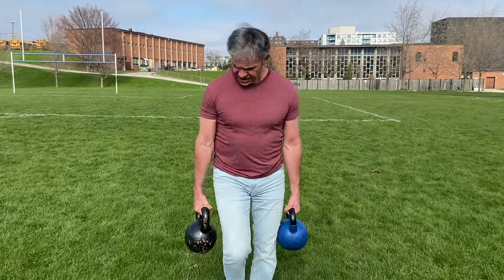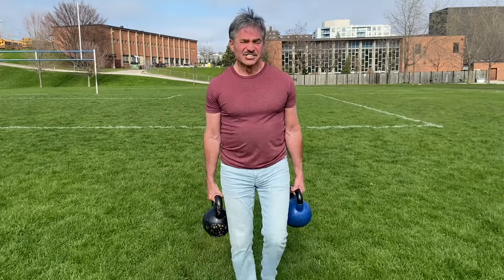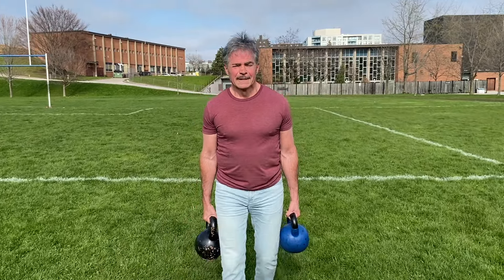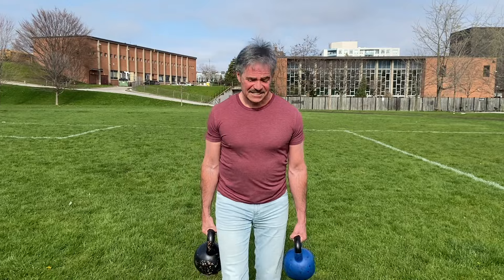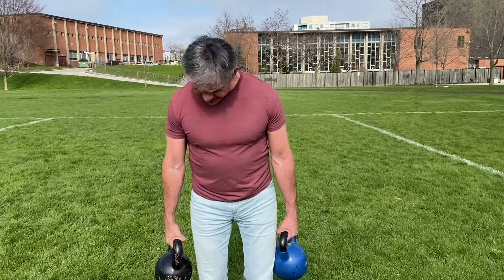When I did my 90-day challenge, which is almost five years ago now — all documented in my initial videos — my forearms grew between half an inch and three quarters, maybe even a full inch, over the 90 days. They're working super hard. I have different weighted bells here, 20 and a 24.